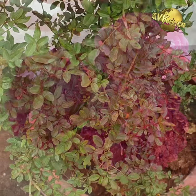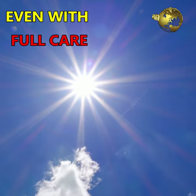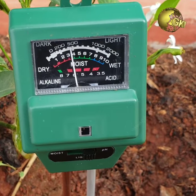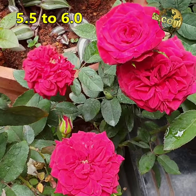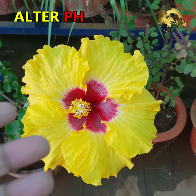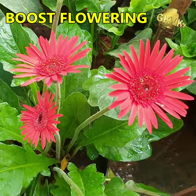Number 1: Increase flowering. Sometimes your plant may not be flowering at all, even with proper sunlight, watering, and fertilizing. The fault may lie in improper soil pH. Acid-loving plants including rose and hibiscus need a soil pH of around 5.5–6.0 for proper absorption of nutrients. In such cases, you need to alter the soil pH as discussed in point number 4. This will certainly boost flowering in these plants.